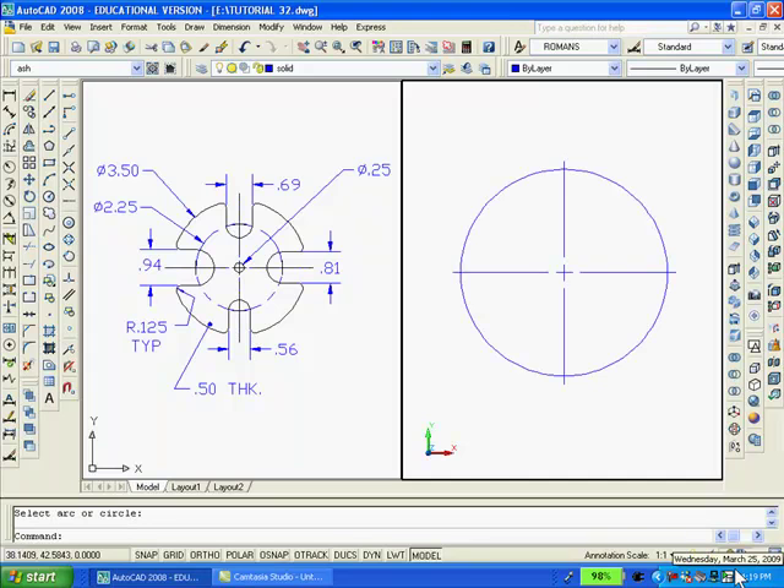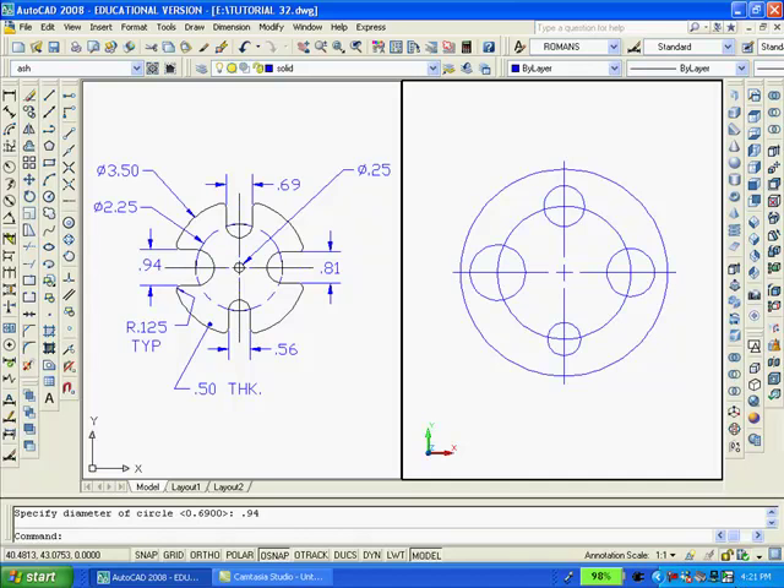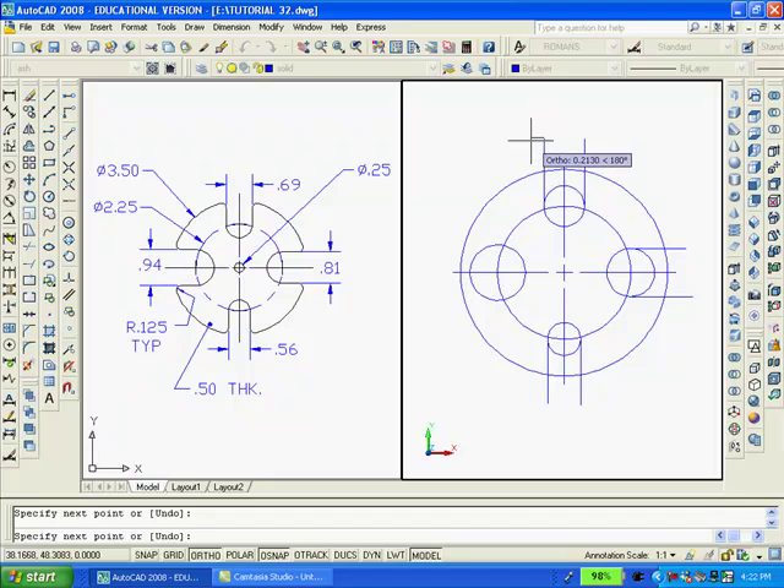Then we'll draw a bolt circle with a diameter of 2.25 which is concentric to the circle I've just drawn. And then we'll add four holes on the bolt circle at different diameters and locate them as shown on the left. Also, with ortho on, I'm going to draw a number of straight lines starting at the quadrants of the four circles.